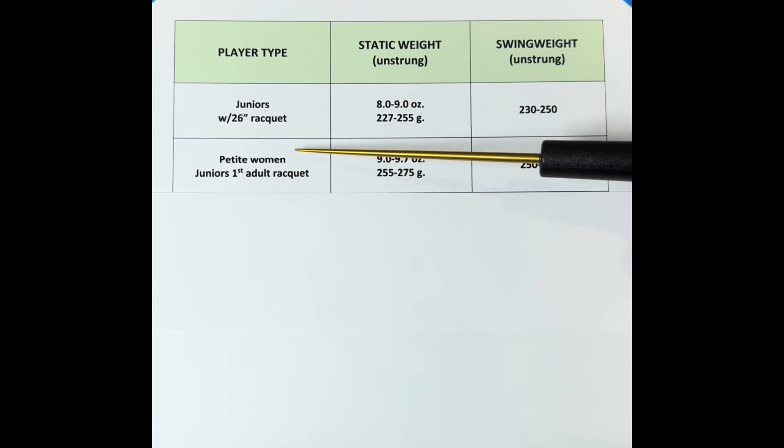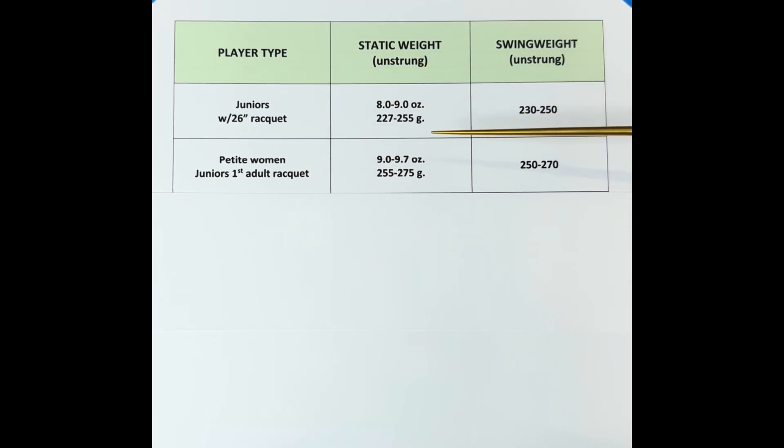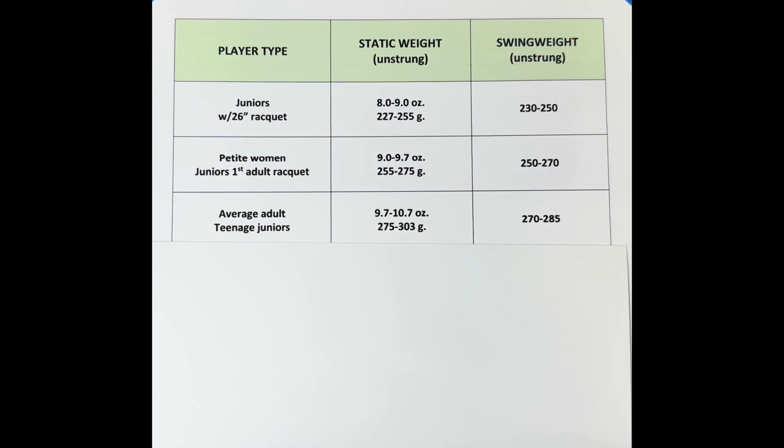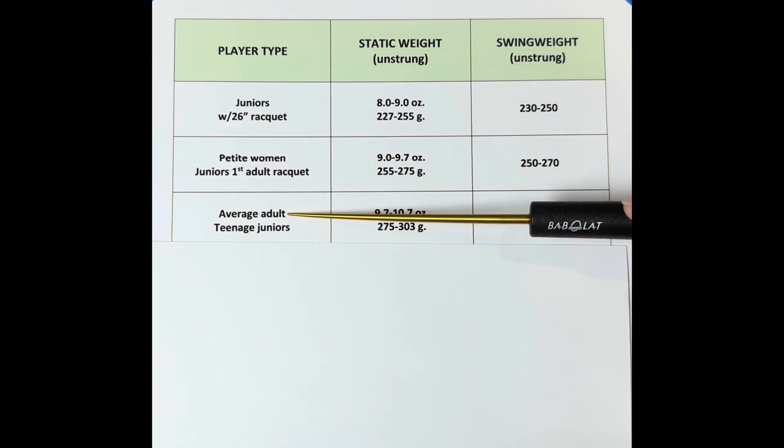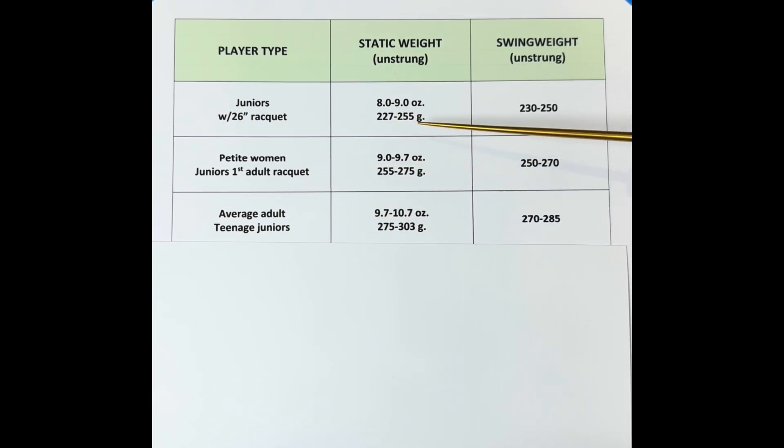For the average adult — anyone from 20 to maybe 50 years of age, average size, and teenage juniors moving from their first to their second racket — most of them can play with a 10-ounce racket. The swing weight will also increase, because now they're playing against bigger players who can hit harder. You always want to have the heaviest racket you can swing, with the heaviest swing weight you can maneuver.